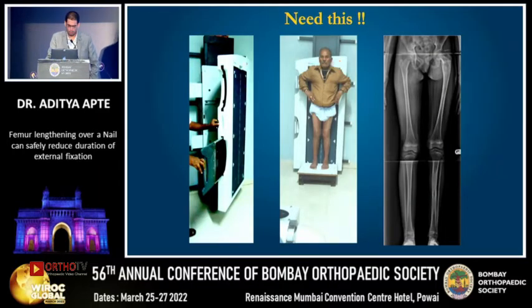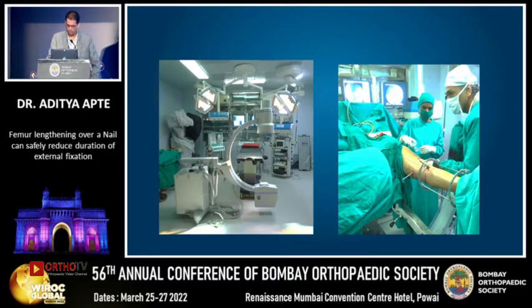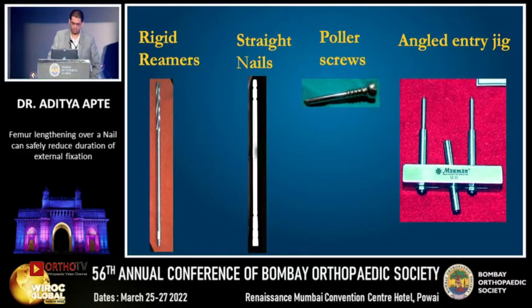Now, how is this procedure different from a standard trauma nailing? Firstly, we require good quality full-length X-rays. Then we require a large diameter C-arm so as to get good quality intraoperative AP and lateral views. And finally, we require some specialized instruments like the rigid reamer, the straight nails, the polar screws, and an angled entry jig.